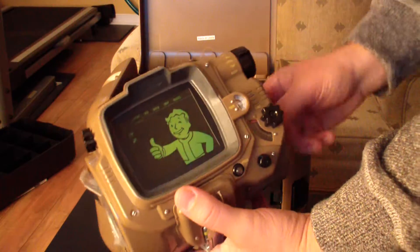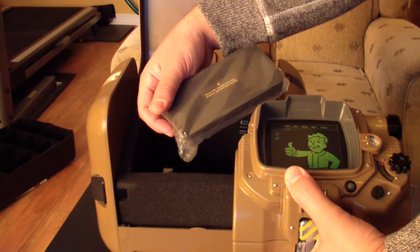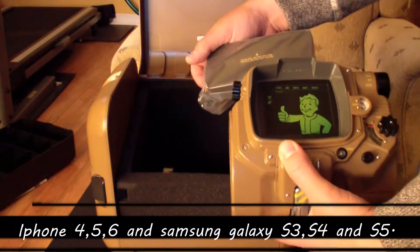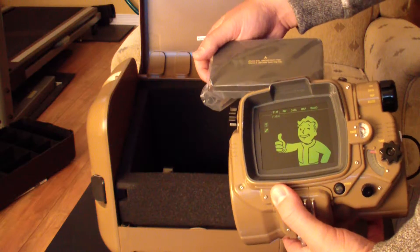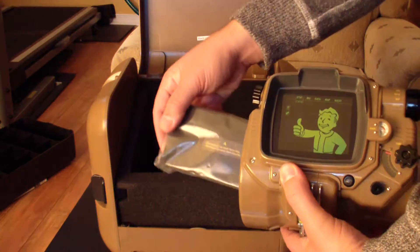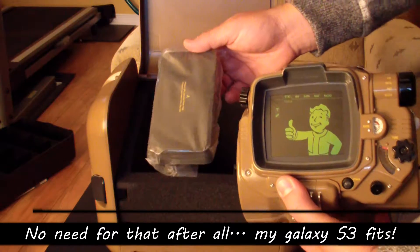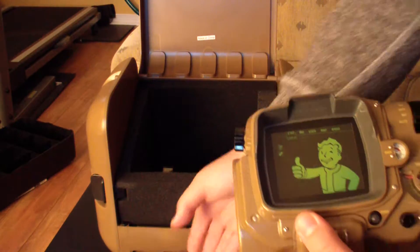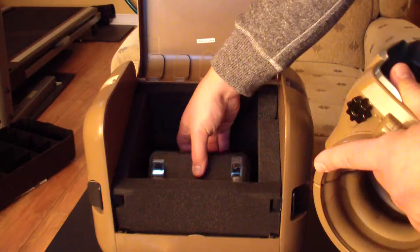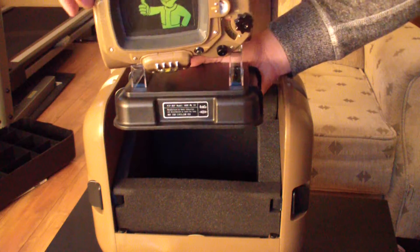Oh there's something in it. Okay it's kind of a case for an iPhone to put in the Pip-Boy. We're gonna look at it later. I don't have an iPhone — I have a Samsung smartphone — but I could probably get the one from my girlfriend to see what it does. But still it's really cool. And there's a stand on which you put the Pip-Boy to show it to everyone.